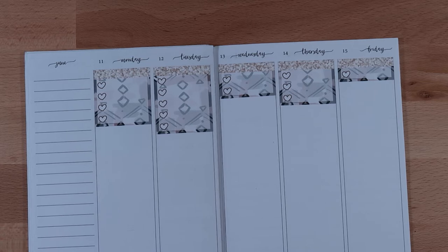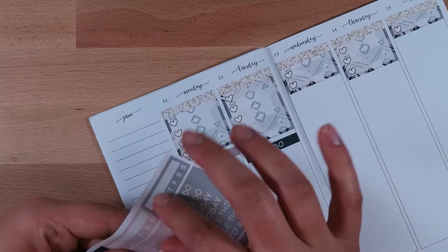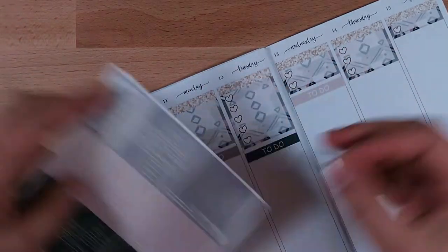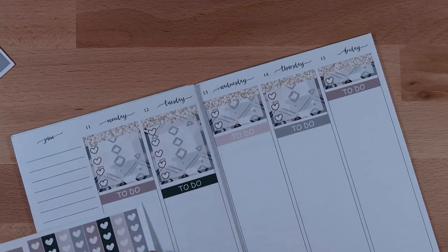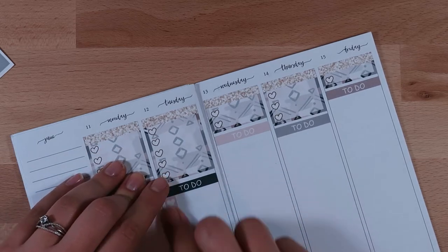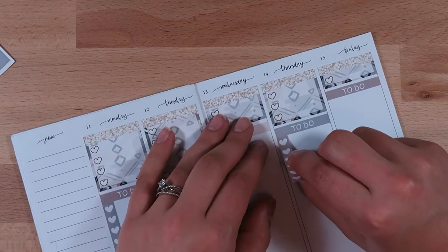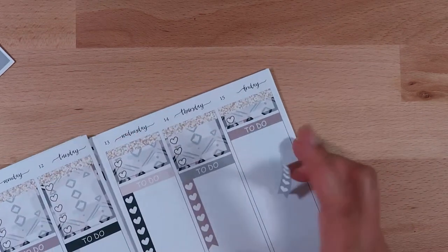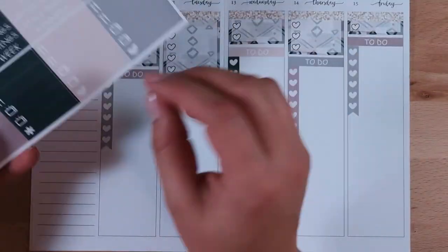I currently work for a technology company from home, and we have a lot of meetings every single day, so it doesn't make sense to have a little phone icon sticker and list the meetings throughout the day — the whole day would just be meetings. So what I do is use the full box heart checklists, cut those down for the number of calls I have, and then underneath I add a to-do label and then the heart checklists.